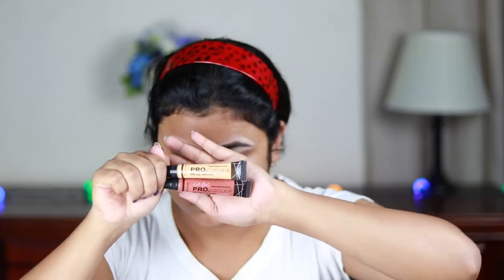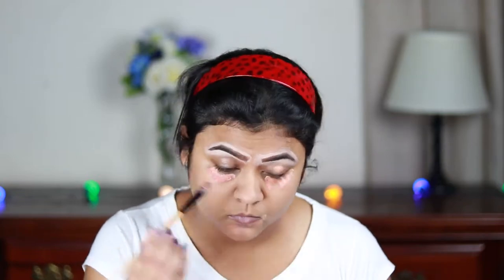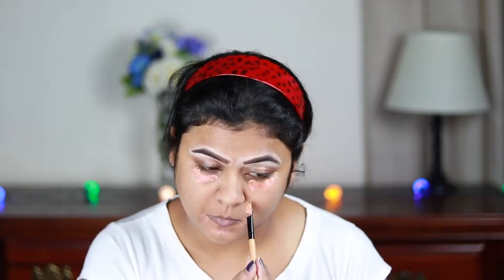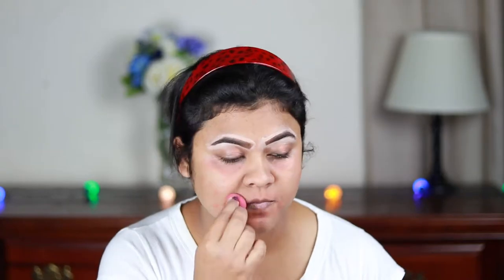Now I'm taking two Color Correctors — orange and yellow — from L.A. Girl again, and applying them under my eyes, on my eyelids, around my mouth, and wherever I have pigmentation and dark spots. I mixed those two shades together to make a peachy shade, then blending it out using a damp beauty sponge from Studio 35. If you don't have pigmentation or dark circles like mine, you don't have to follow this step.